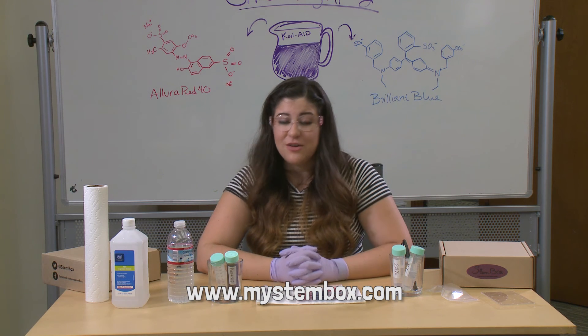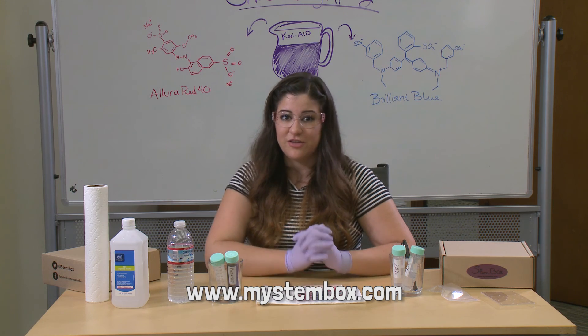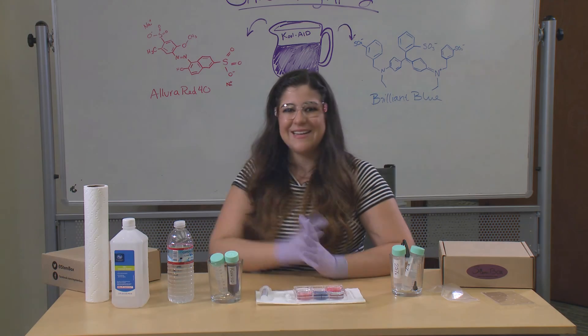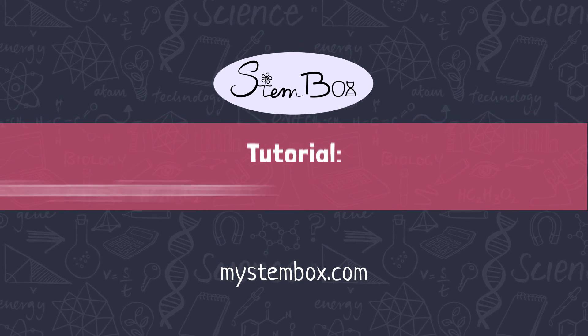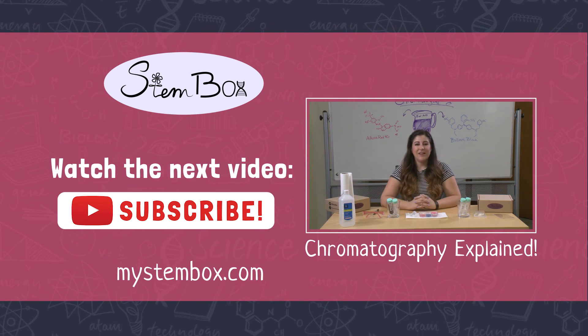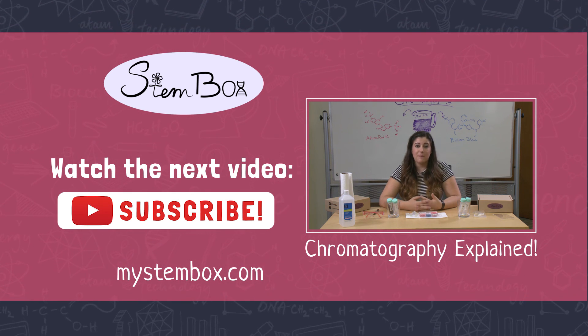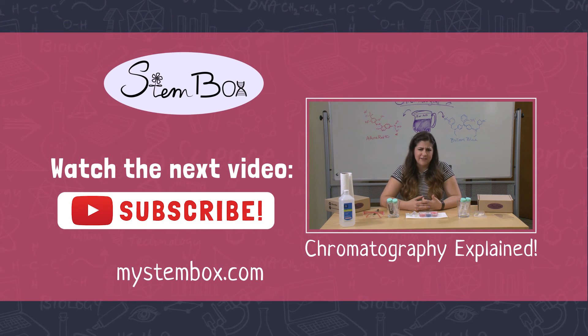Thank you guys so much for watching — this has been our chromatography tutorial. I can't wait to see you next month when we do our shark experiment, so stay tuned and we'll see you all next month. Bye! Chromatography is the study of separating chemical mixtures by their individual components.